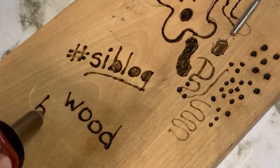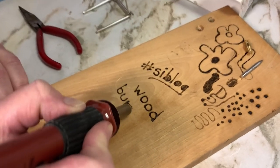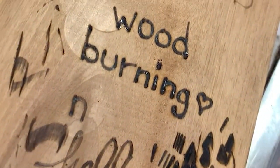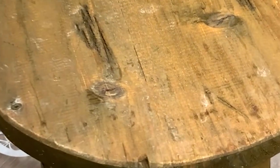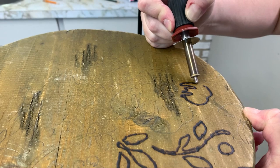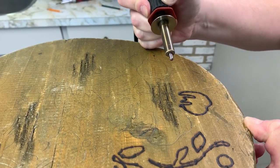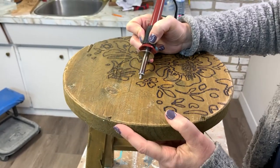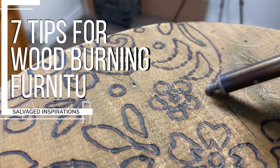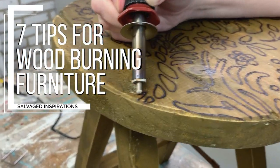Hi creative friends. If wood burning, also known as pyrography, is something that interests you, I strongly recommend giving it a try. Today I'm taking this curb shop flip stool and creating a wood burn floral design to add interest to the seat. This is a total 101 beginner's tutorial because I'm a total beginner, but I'm also including seven tips for wood burning because it's really easy art to learn.